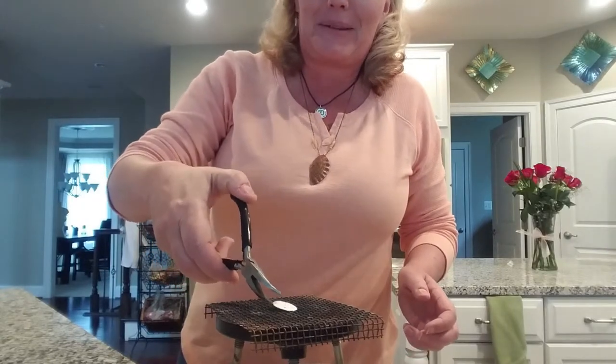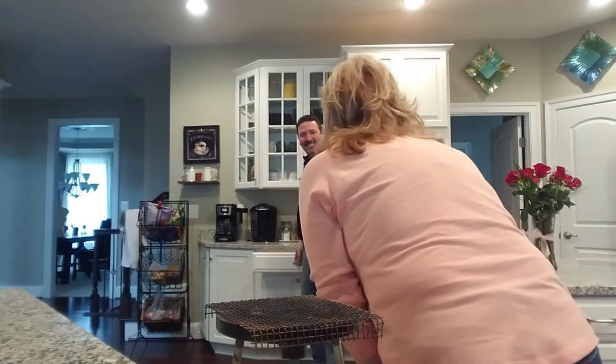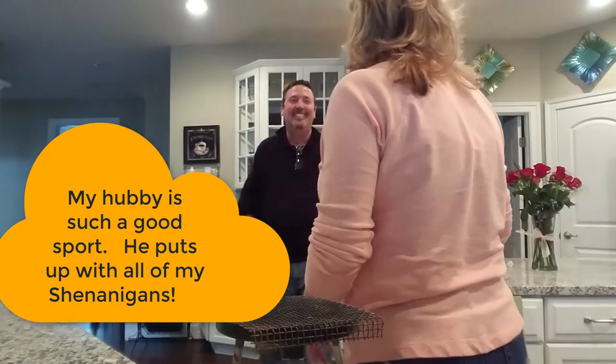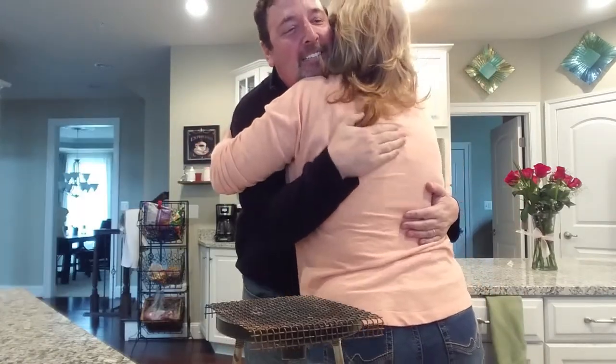Someone came home while I was filming — that is so funny. I am so going to include that in the video.